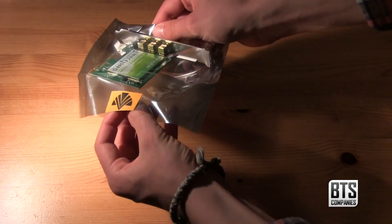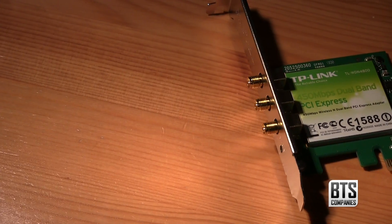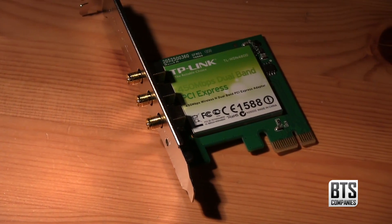It has a really small profile which is great if your computer is packed or has lots of the PCIe slots taken up. We're not going to need to change the bracket as I have a full size case, so let's get to installing it.